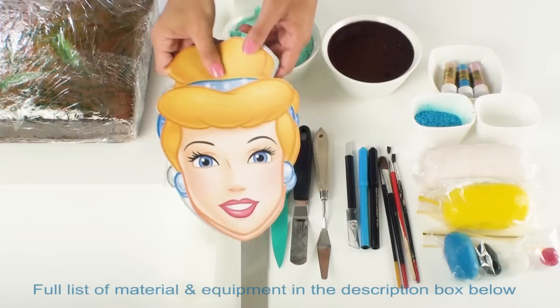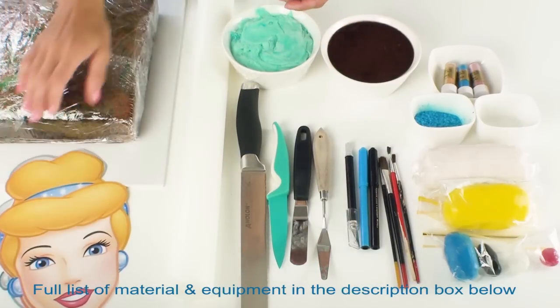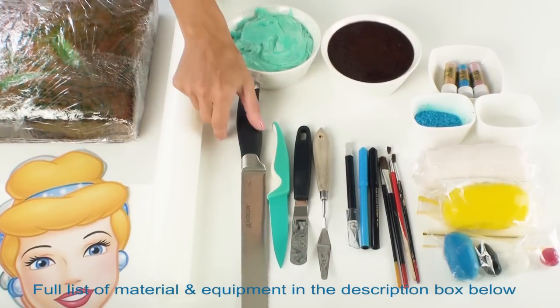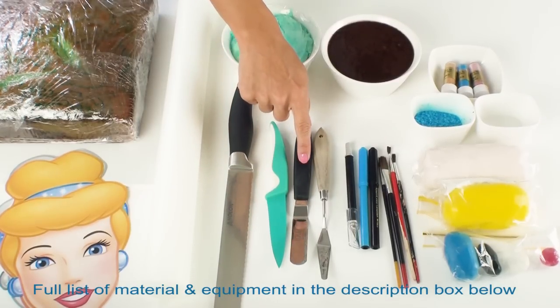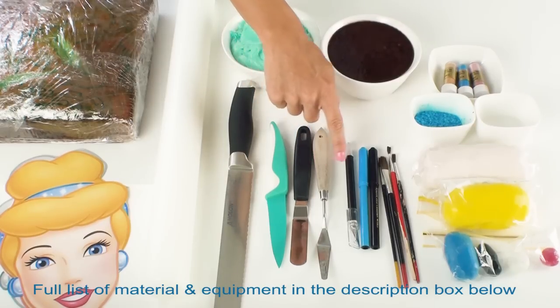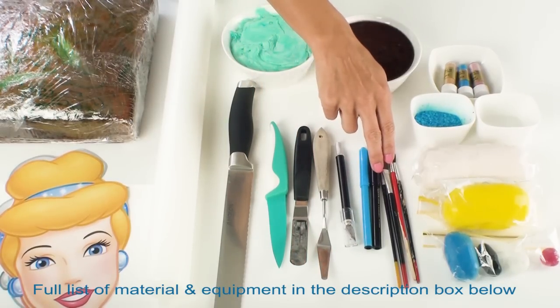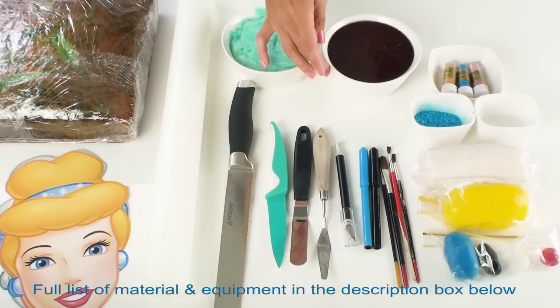I have here my template of Cinderella and you can get a copy of this in the description box below. I've got a 10 inch square cake, I've got my cake board, a fondant roller, a large serrated knife, a normal sharp knife, my offset spatula, a palette knife, I've got my exacto blade, I've got a blue and black edible marker, I've got some nice fluffy brushes, I've got some buttercream frosting and some chocolate ganache.